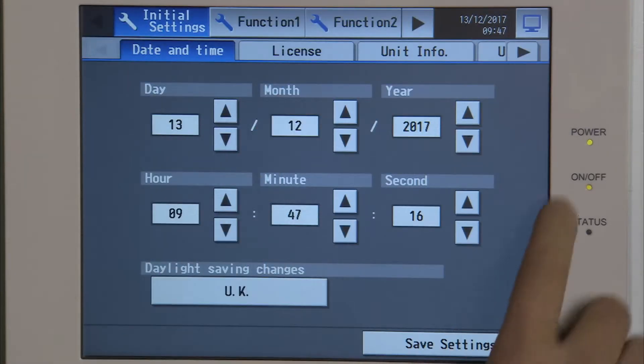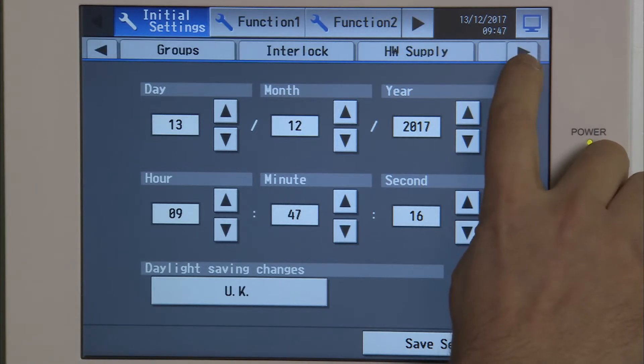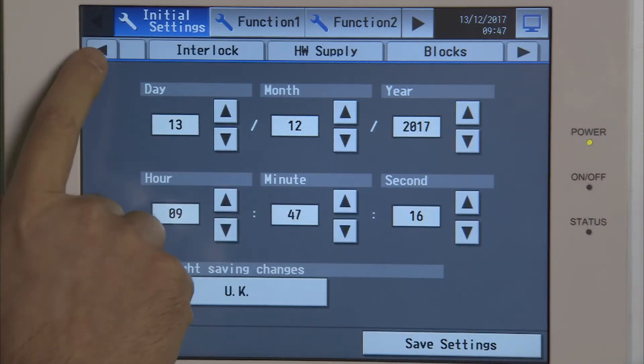We're going to stay on the initial settings and we're going to scroll across to an option marked as interlock.